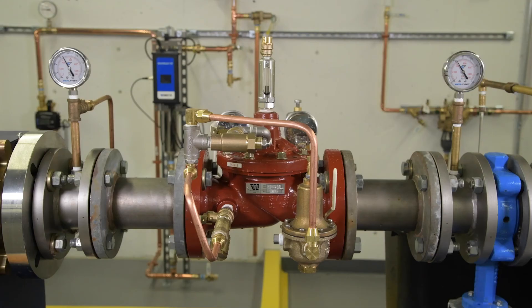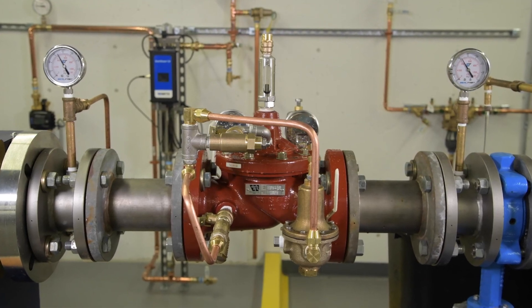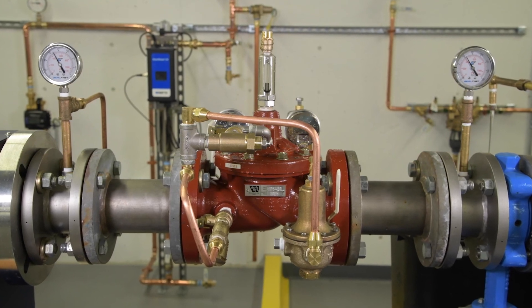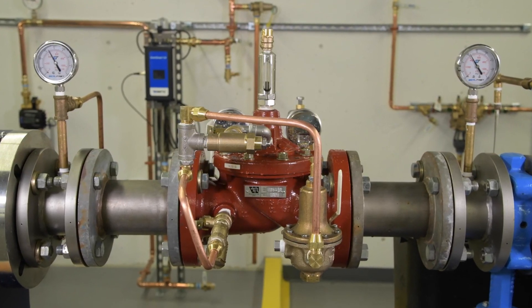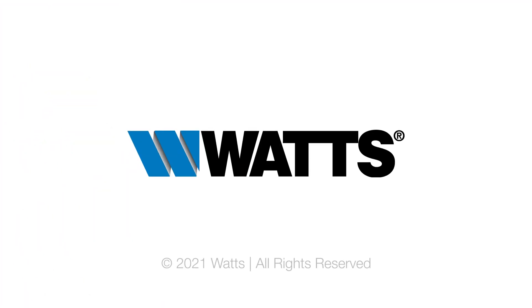Lastly, if the valve is not delivering the expected downstream pressure, check that the upstream pressure has not dropped below the valve set point. If the supply pressure has dropped, the valve won't supply the expected pressure. With municipally supplied water, there is little that can be done about a drop in upstream pressure. For additional information on ACV, head to watts.com.